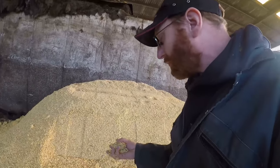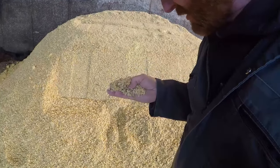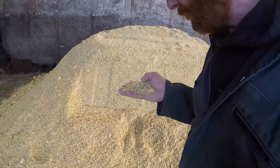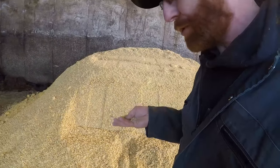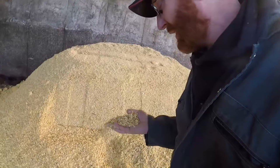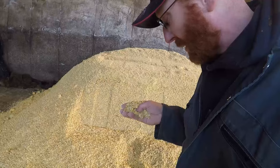Take a close look — every grain has gone through a crimper, been broken and smashed up. Because if a grain goes through a cow without being broken — if you feed a cow an unbroken grain — it will just pass straight through the digestion. Now that it is all broken, the cow can access the nutrients in here and make good use of them.